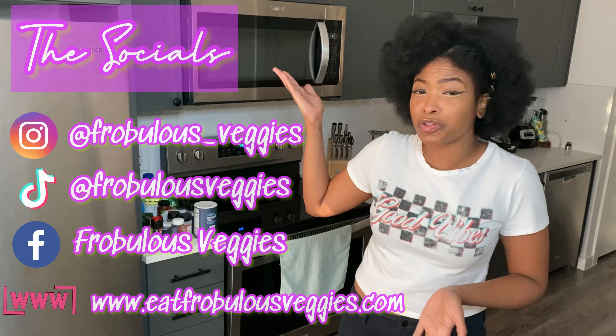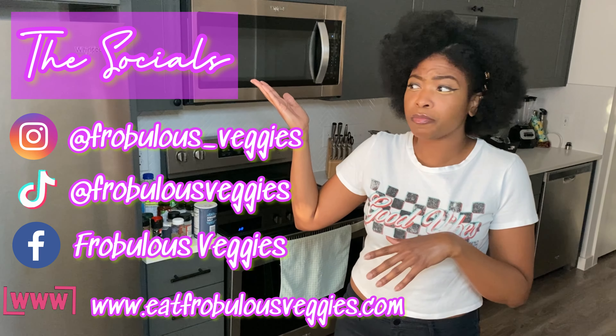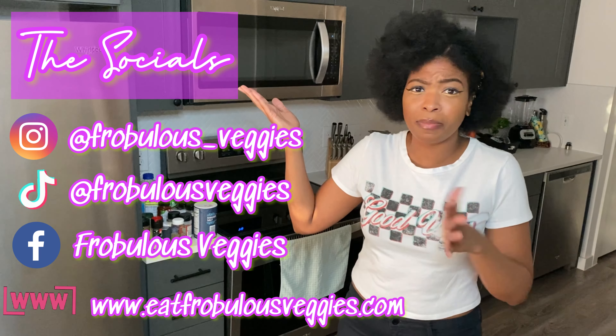Comment below and let me know what you guys think. Thank you so much for tuning in with your girl Ashley of Fabulous Veggies, where we're always cooking up fresh greens on a daily. Make sure to follow me on my socials for all the day-to-day and weekly updates — you name it, we got it. Make sure to follow, and thank you guys so much for tuning in. Bye!